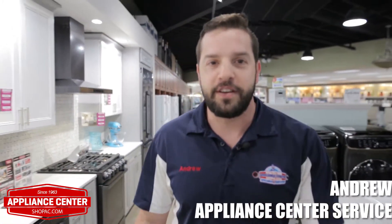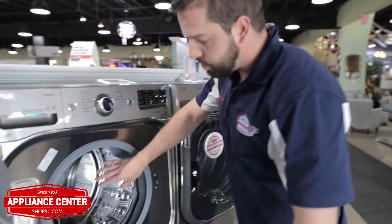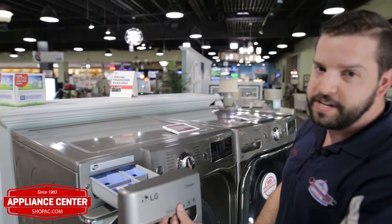Hi, I'm Andrew with Appliance Center Service. I got a tip to make your life a lot easier. Here at Appliance Center Service, the main call we get on front load washers is going to be the odor buildup and then the gunk buildup in the bellow. We got the gunk buildup in the dispenser and I'm going to show you how to fix that.